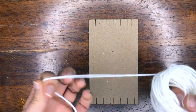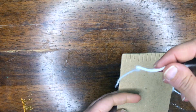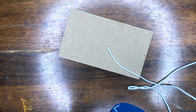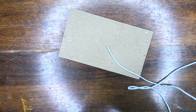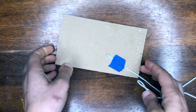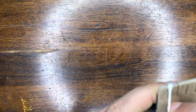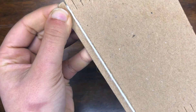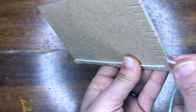Now we are going to wind our own warp. We're going to take this string and make our warp. We're going to tape the tail on the back side — it can be any kind of tape, just so it doesn't move on us. I'm giving myself enough so I can tie it later. And we're going to slide it into our first little slot.